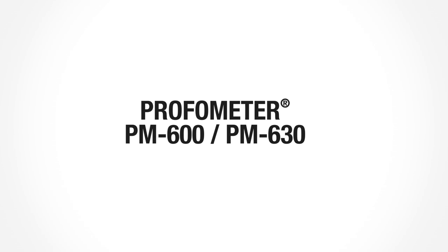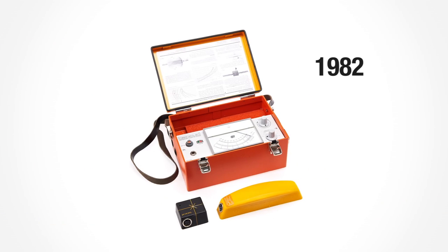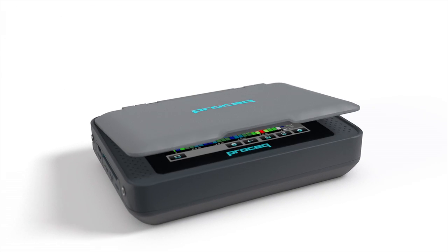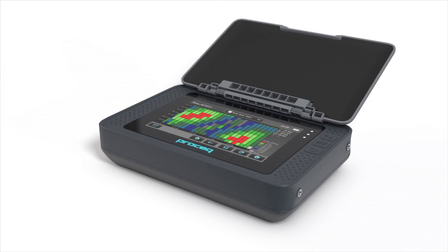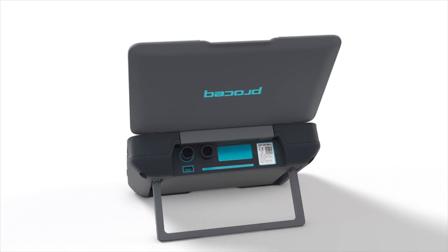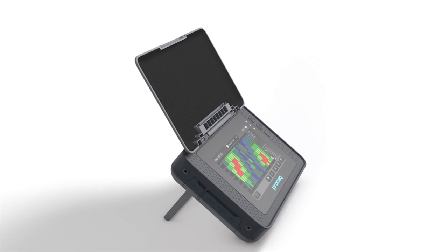ProSec's brand new ProFormator PM600 and PM630 advanced concrete cover meters represent the sixth ProFormator generation, continuing the successful history that began 40 years ago. As direct successors to the well-known ProFormator 5 Plus S and ScanLog models, the ProFormator PM600 and PM630 offer increased capabilities for rebar detection, measurement of concrete cover and rebar diameter.